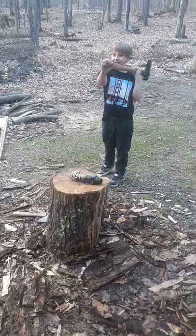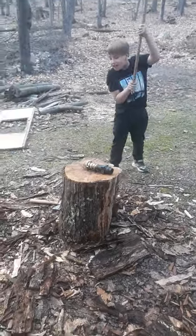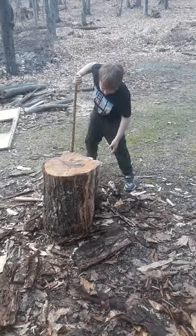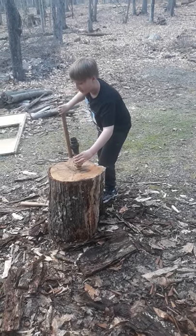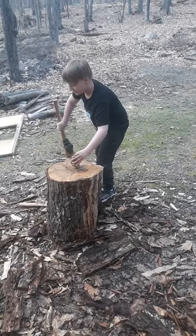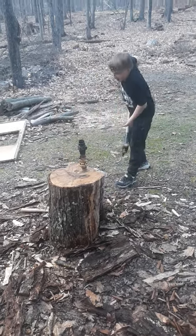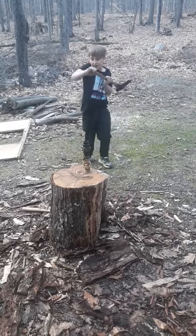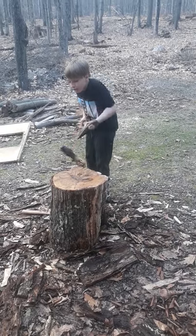I think this thing needs the axe treatment. Three, two, one. Ugh. I didn't get it lined up perfectly. I think this needs to stand up. Okay. There you go. Ugh. Three... two... one...